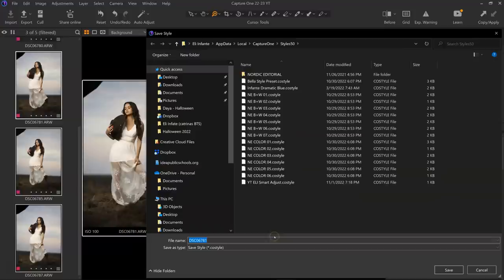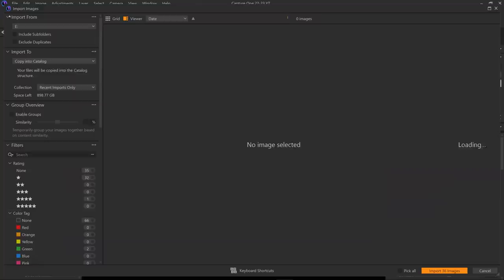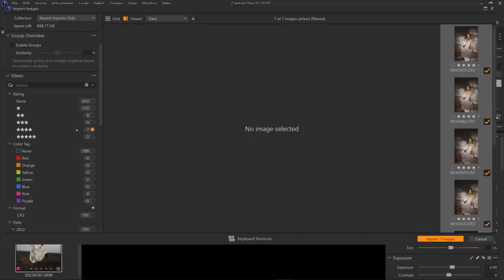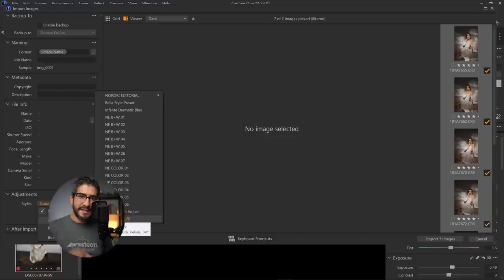I hit save, name it — I'll call it 'YouTube example Eli' — and save. What's great is I can come back to the importer for a new session. Knowing I want that exposure level on the face to always be consistent, when importing a new session, I go to Adjustments and tell Capture One to apply that custom style — that 'YouTube example Eli' — on import. It gets all those images properly exposed on the face, giving me a great starting point. Then I can add a simple color grade and I'm done.